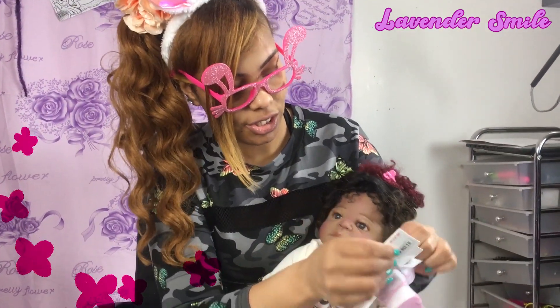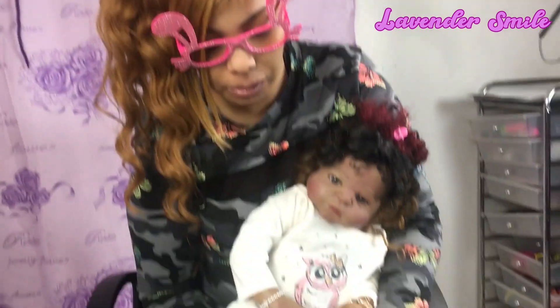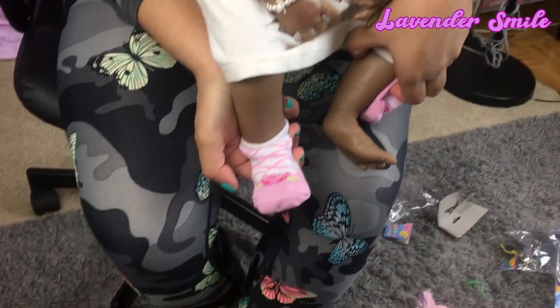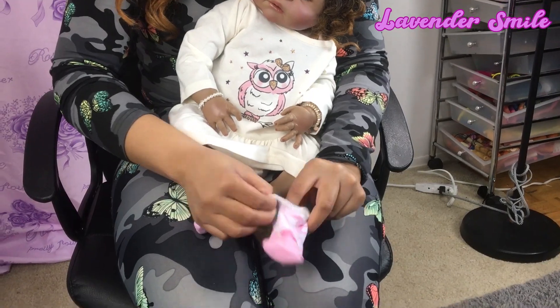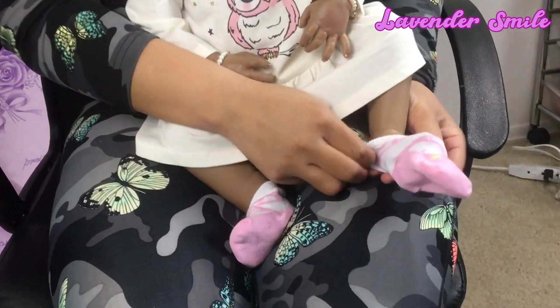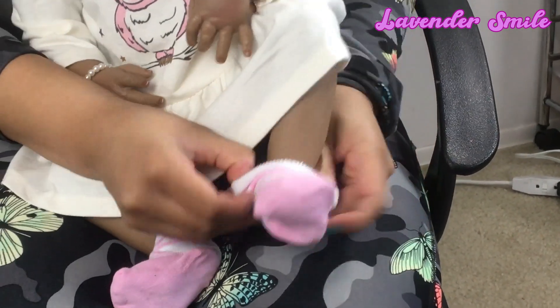Let's try and get the shoes on. The socks are going on her - it fits her, really nice! Look, it has a rose on it too, on the socks. She's pretty already. Is she ready for Easter? The socks are from Dollar Tree.